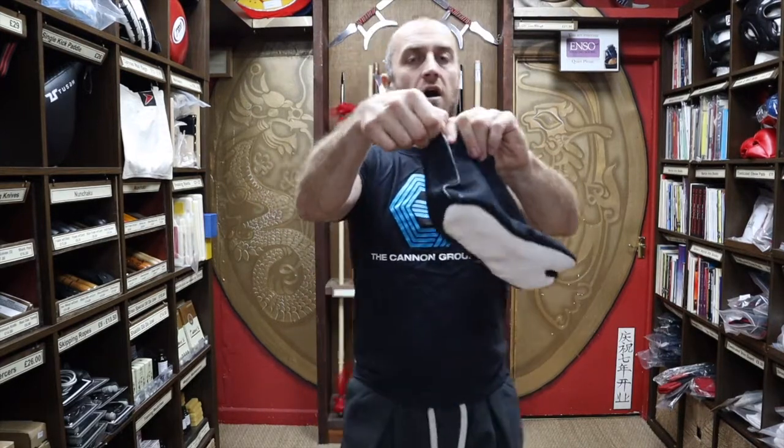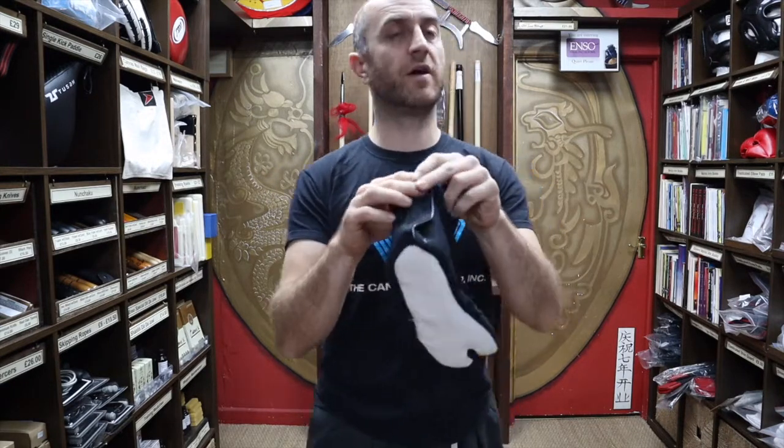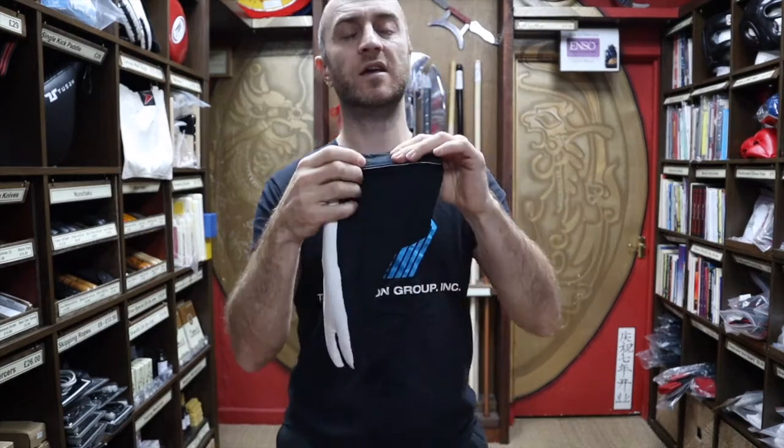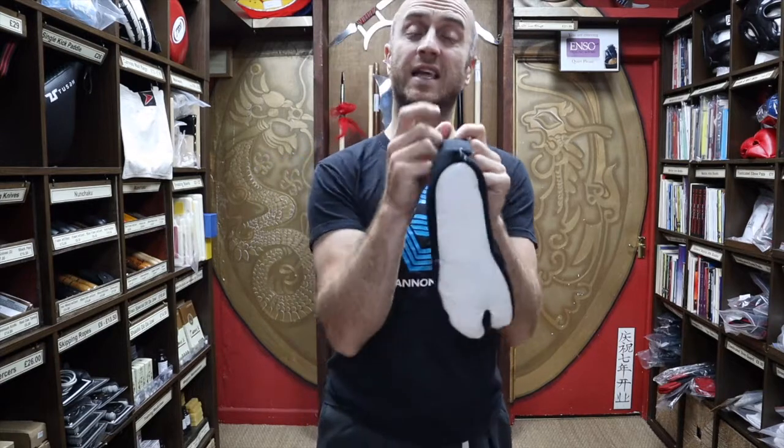These are fastened with velcro. There are some that exist with loops — little loops that clip in — but personally from selling them I've found the loops don't tend to last that long. We can get them, but the loops just don't hold up. The velcro does seem to hold together much, much better for the training they're going to be put through. Also, having metal loops sticking out the back of your shoes while you're doing ninjutsu — you are going to do some grappling and wrestling-based stuff — is not ideal.